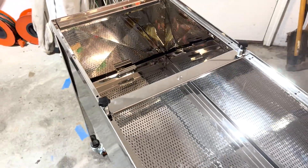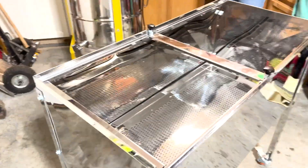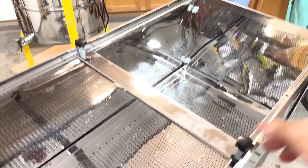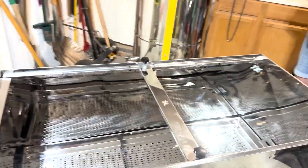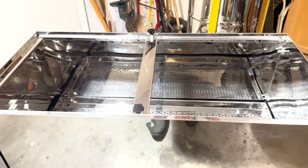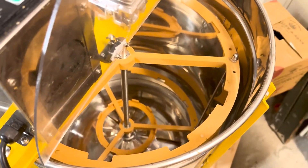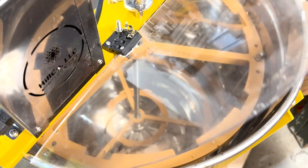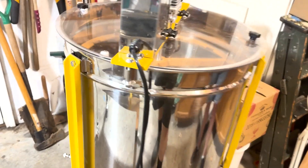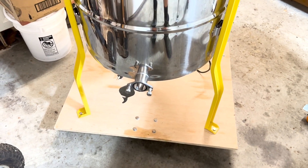This capping tank replaces what we used to use, which was a big plastic tub that basically just held cappings. This will hold frames — you put the frames on here, take a capping knife, slice down both sides, and the cappings fall down through this grate and collect in the bottom. Then we go into our extractor. The frames go in, the extractor goes round and round, we get honey, and it comes out here into buckets, going through sieves first. That's the process — let's go.